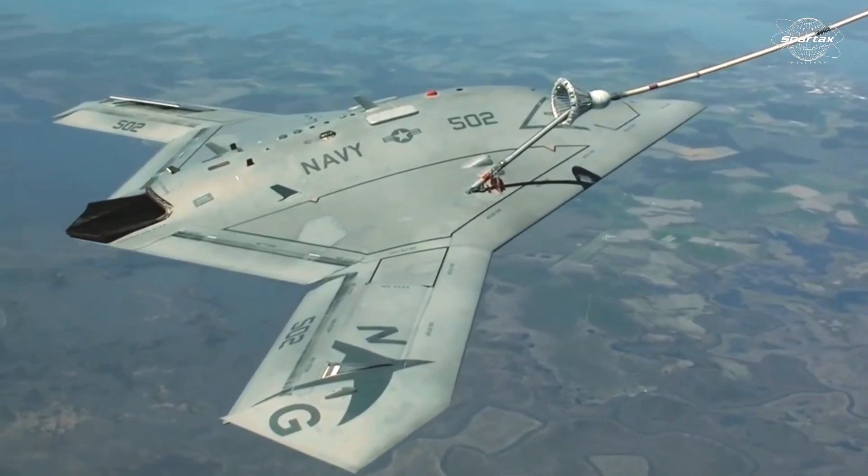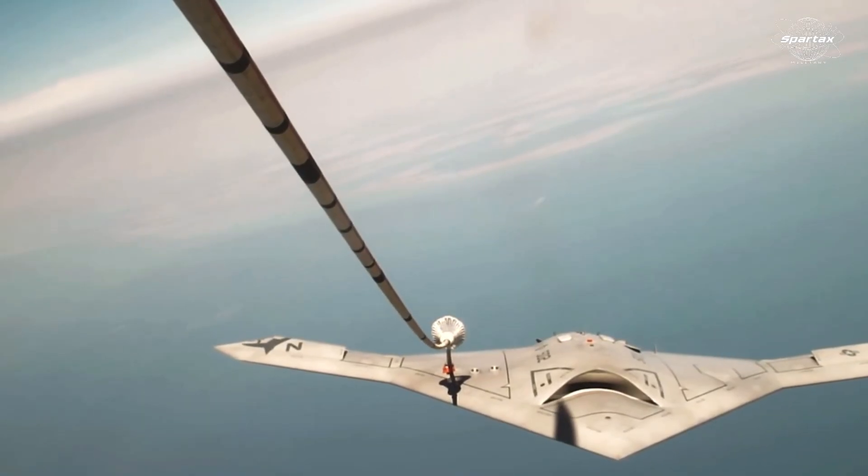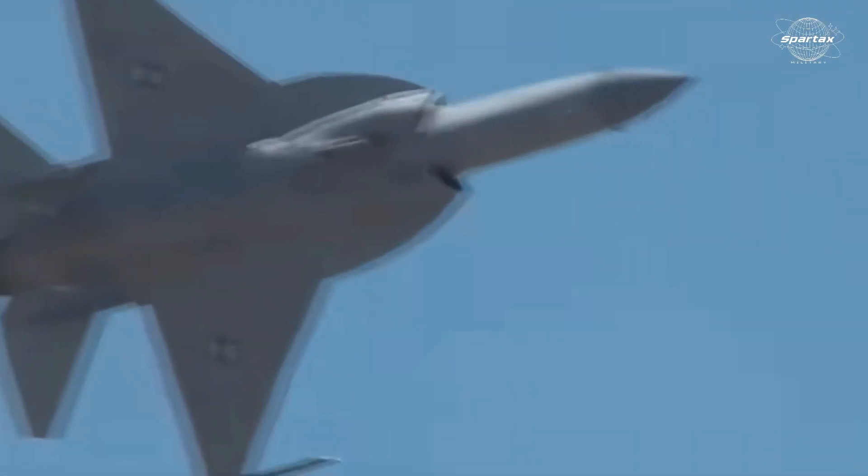The Sharp Sword on exhibit at the October 1, 2019 parade utilized a concealed engine nozzle similar to that of the X-47B drone. Notably, the JF-17 Thunder fighter plane uses the same type of engine — the WS-13 — as the Sharp Sword.